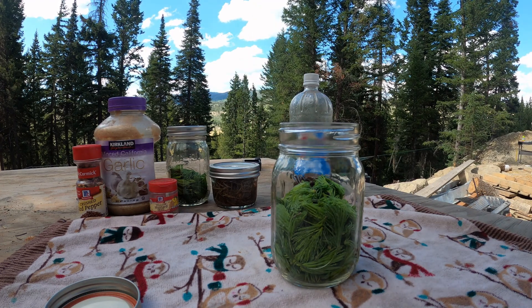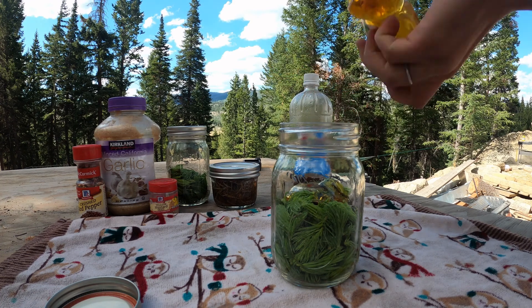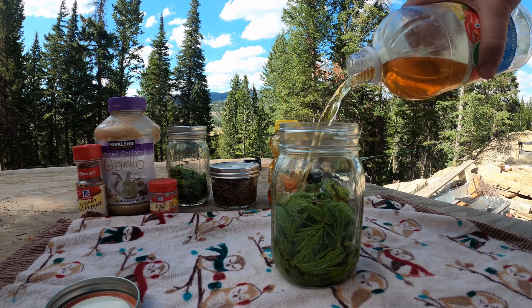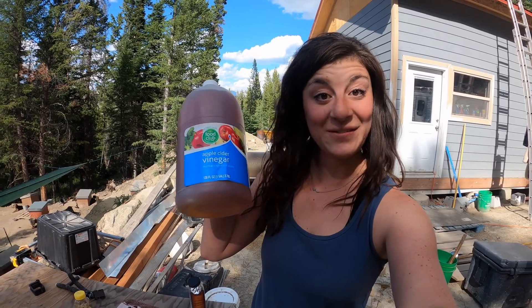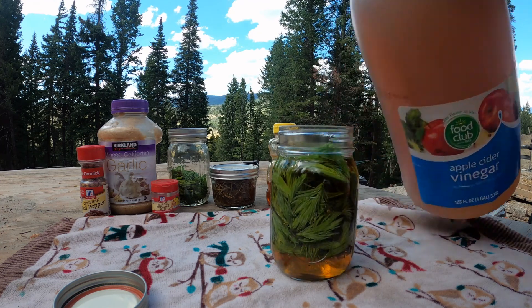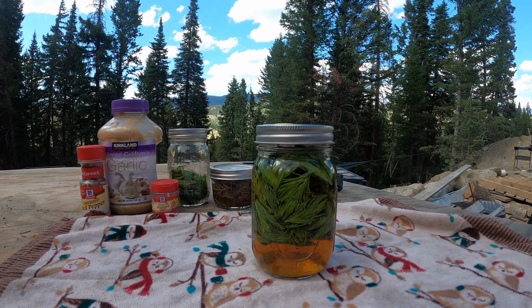Then the next thing is two tablespoons of honey — I am not a precise measurer, this is not the channel if you like measuring. Then the last step is to fill it all the way to the top with apple cider vinegar. I ran out so I had to go get reinforcements. Fill it to the top, put the lid on, and I recommend writing the date on the jar. I let mine sit at least a week before opening it.